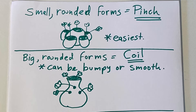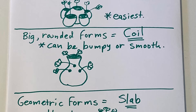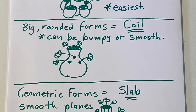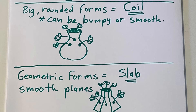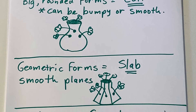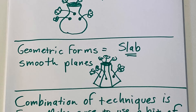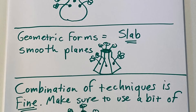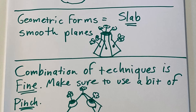Small, rounded forms are best done using the pinch method. Big rounded forms are best using the coil method. Geometric forms are best using the slab method. You can also combine all three of these techniques in many different ways to get the result you're hoping for.